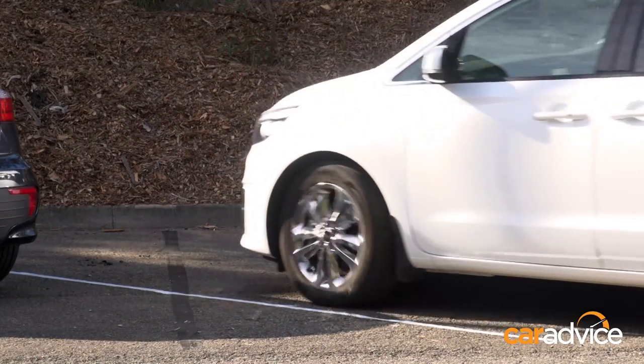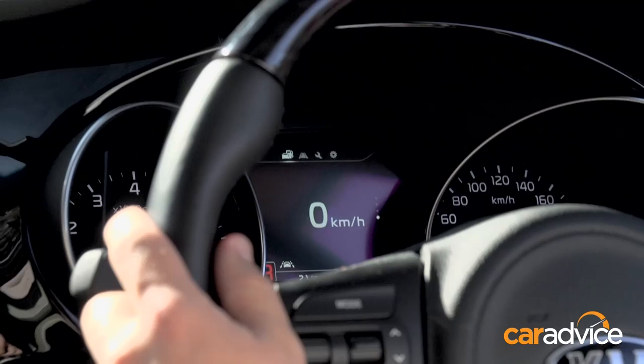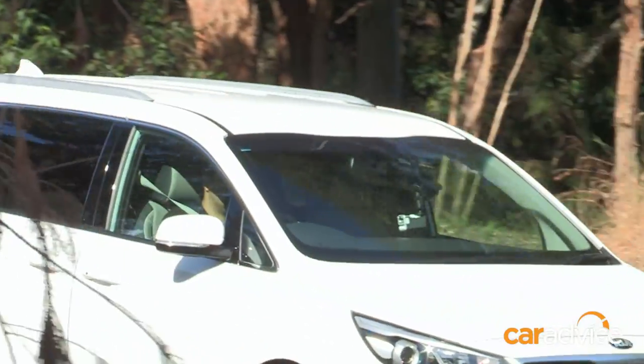45-degree nose-in — school drop-off style. Sounds simple, but I want the car dead centre. And the trick is reversing out of the park. So guys, show us your skills and get out unscathed.